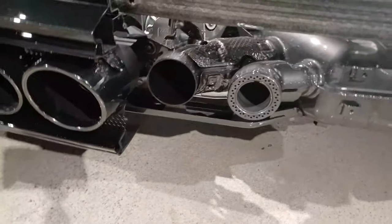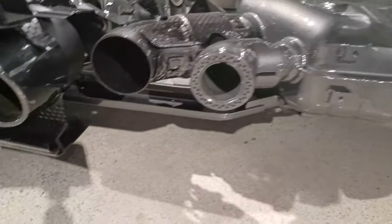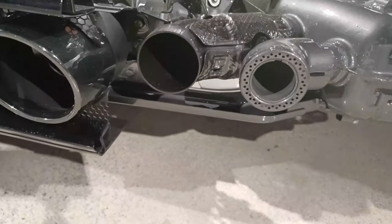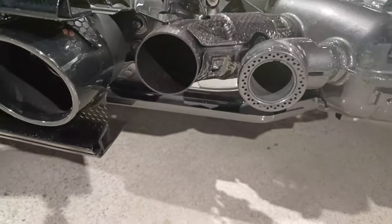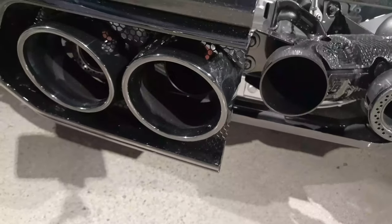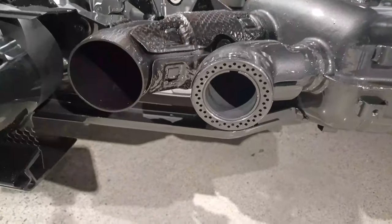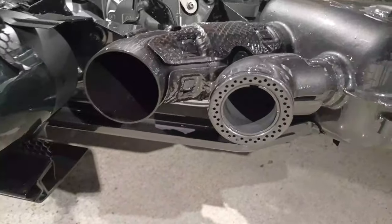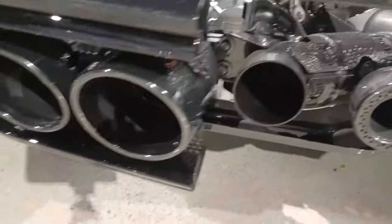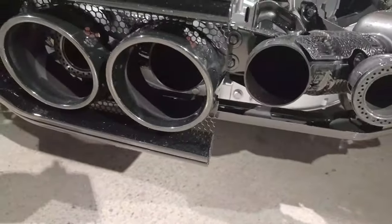Here's a good look at the exhaust. The outer exhaust have a special baffle on them that is supposed to send the sound back into the engine compartment, while the inner exhaust let the sound completely out. I believe the outer exhaust ports are for when you have the valves closed down for quieter riding, and then the inner ones are for when you open the valves up and let the car really sing.